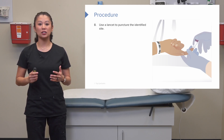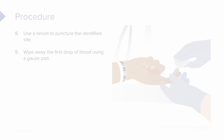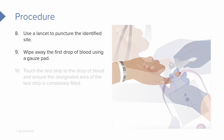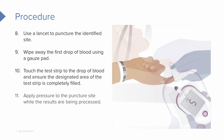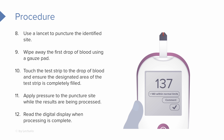Use the lancet to puncture the identified site. An important step many students forget: wipe away that first drop of blood using the gauze pad or cotton ball, as it may be a contaminated sample. Then touch the test strip to the next drop of blood, making sure the test strip area is completely filled. Once filled, the meter will start processing results. Apply pressure to the puncture site while waiting, then read the digital display when processing is complete.